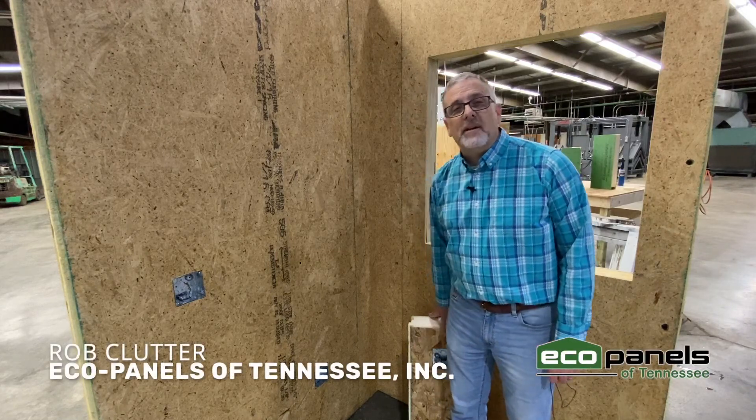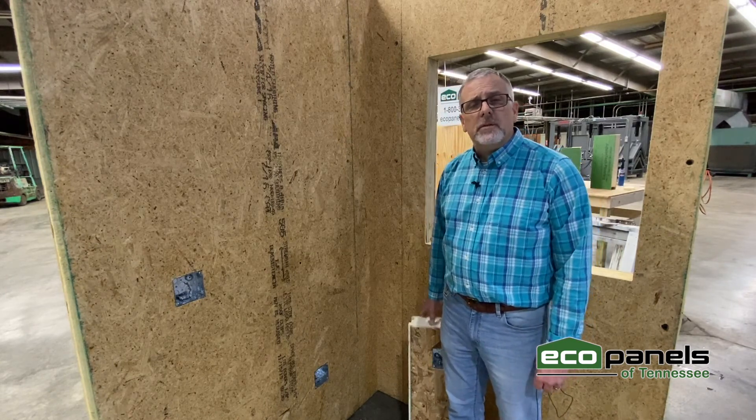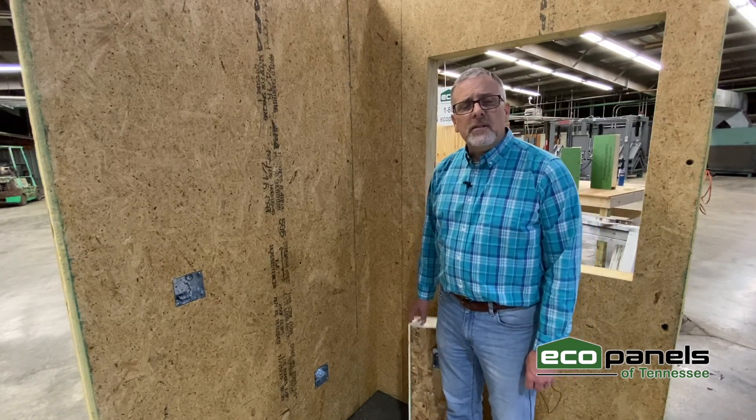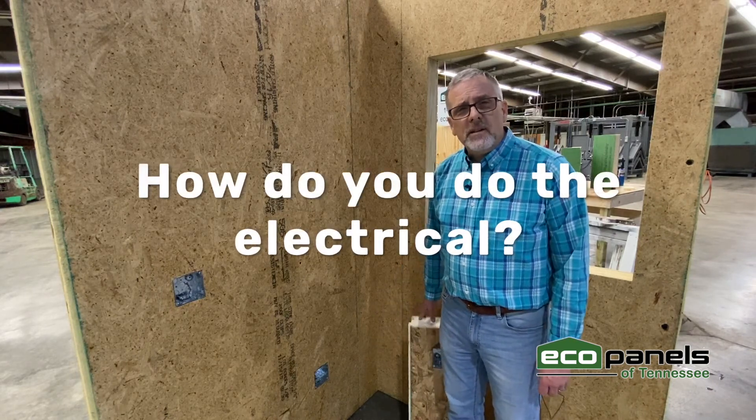Hey, this is Rob Clutter with EcoPanels of Tennessee, here at our manufacturing plant in Hermitage Springs, Tennessee. We get a lot of questions at home shows and when talking to customers: in a SIP panel home, since there aren't any studs or voids in there, how do you do the electrical?